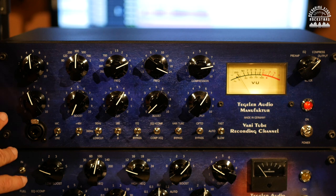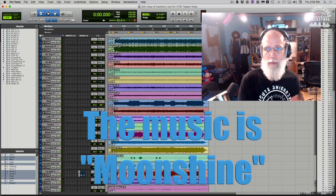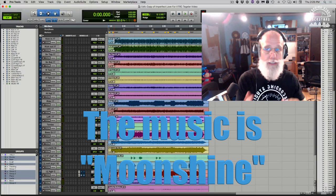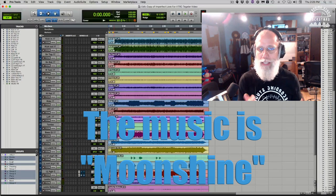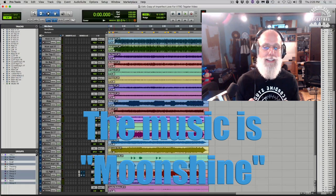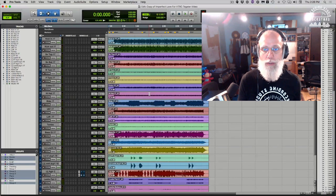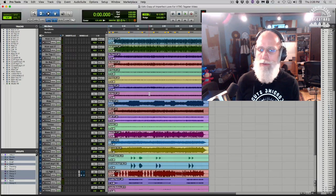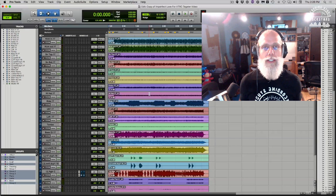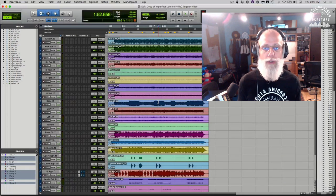Let's jump into the session. I'm starting with a project called Moonshine — taking Chris King's poems with Sean McGovern singing. I play acoustic and electric guitar, with bass, drums, and more from close friends. This is a track called Imperfect Love. The VTRC is a mono unit, so I'll run mono tracks through it. I've set it up as an insert: going out of Pro Tools to the VTRC and back in, so I can check how it sounds on each track.